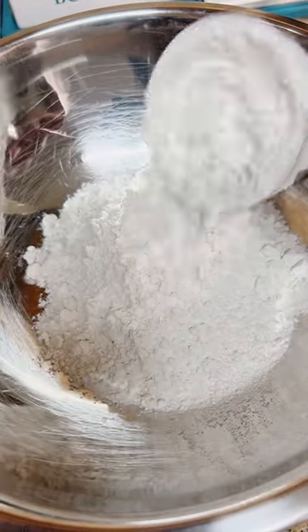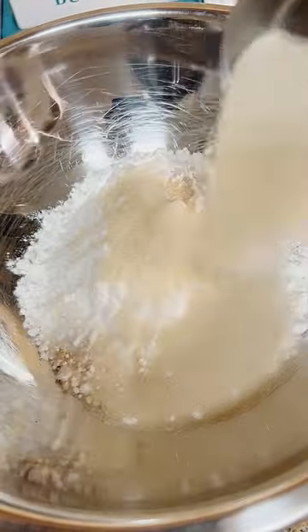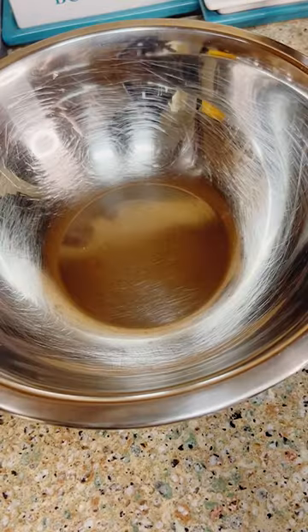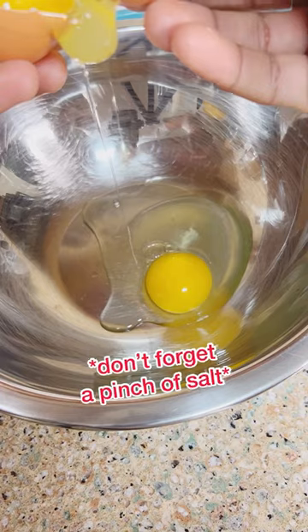All right, let's get started with a cup and a half of flour and a cup of cake flour. If you don't got cake flour, use another cup of flour and substitute two tablespoons for cornstarch, half a cup of sugar, and a tablespoon and a half of baking powder.